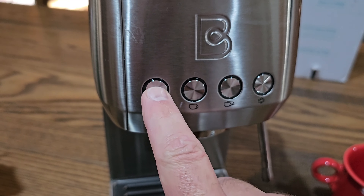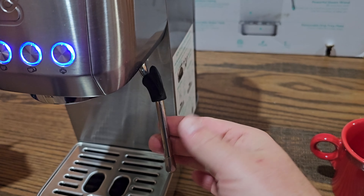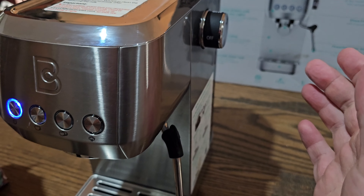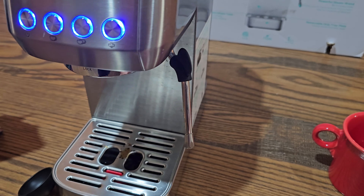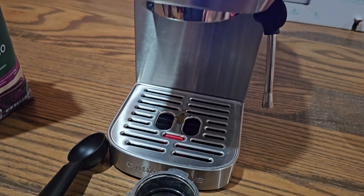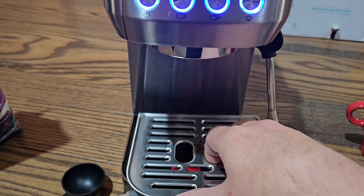On the front you have your power button, and as long as the lights are blinking that means it's preparing — it has to warm up. Over on the side, this is where you can get hot water from, or also steam to make your froth. Up here you'll find a knob to turn that on and off. If you only want hot water you can turn this on and get hot water — the spray is pretty strong so be careful, it's very hot. If you want steam to froth your creamer or milk, you have to select the steam button first, then turn the knob, and that makes steam come out. Down here you have a drip tray that lifts up so you can easily clean it.